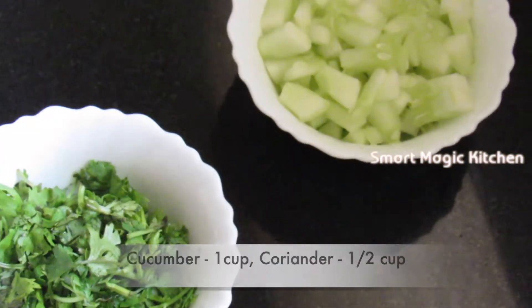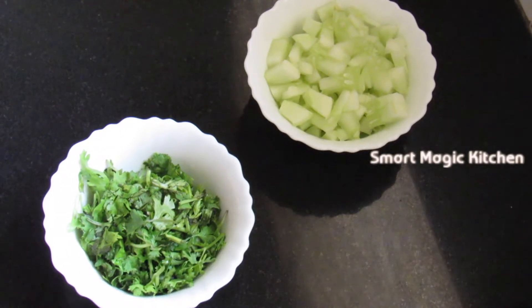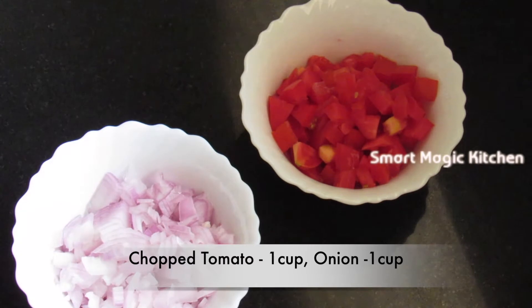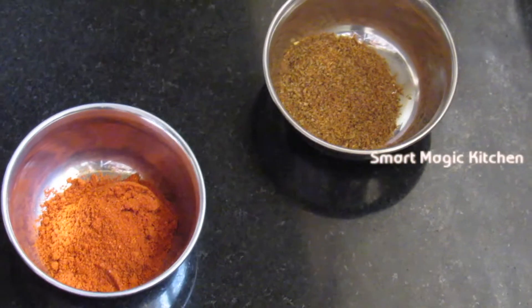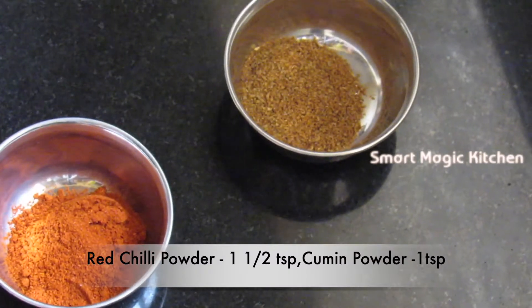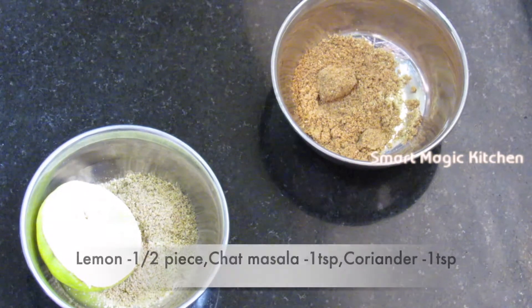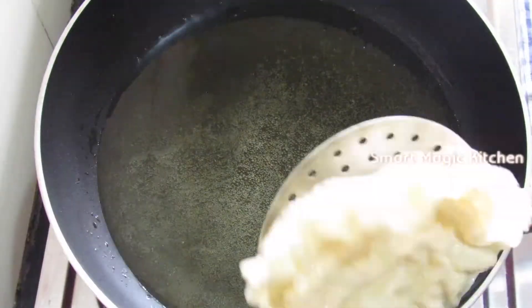1 cup of sauce. 1 cup of onions. 1 cup of tomatoes. 1 half teaspoon of red chili powder. 1 spoon of zira powder. 1 teaspoon of coriander powder. 1 teaspoon of lemon. 1 teaspoon of pepper.